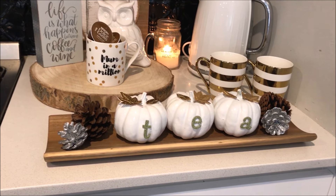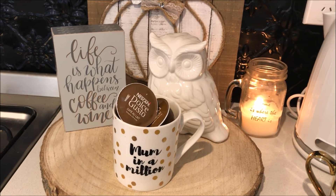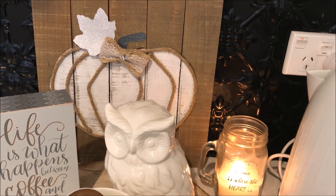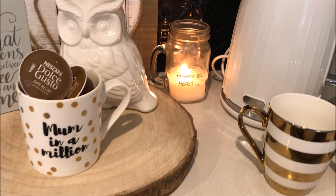And here is the first option of my rustic coffee station. Guys, I had an idea in mind, and I knew that I could put it together on a minimal budget. Just by taking a few simple ideas, I was able to create this first option for a rustic fall coffee station.